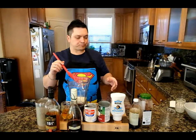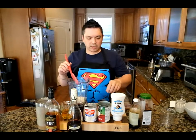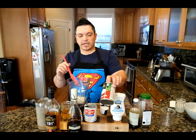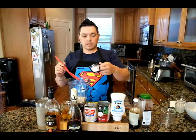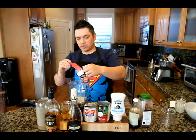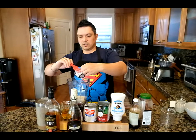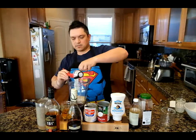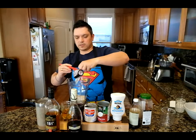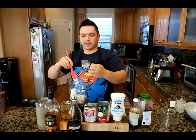We have 3.5 ounces of the coconut milk. What we have here today is a Thai coconut milk, so 3.5 ounces of coconut milk. This one's definitely creamy. Perfect.